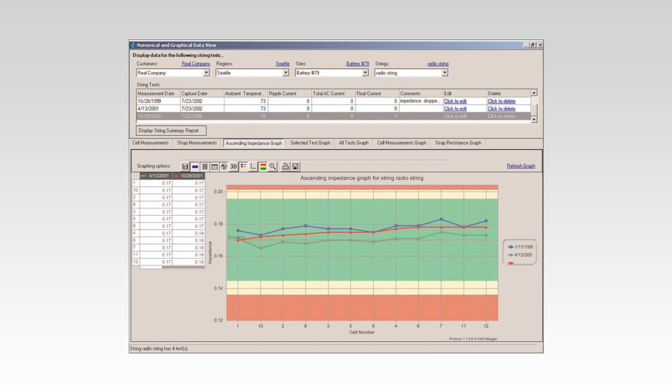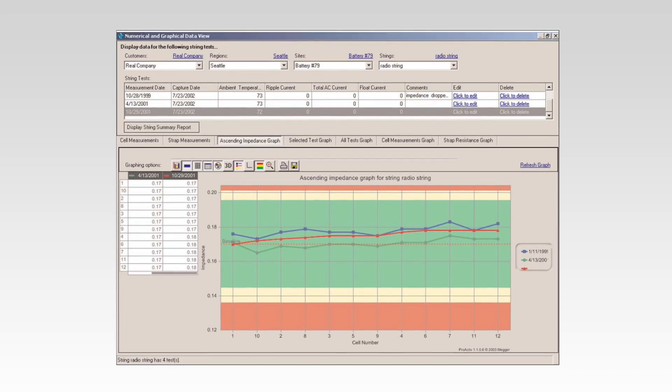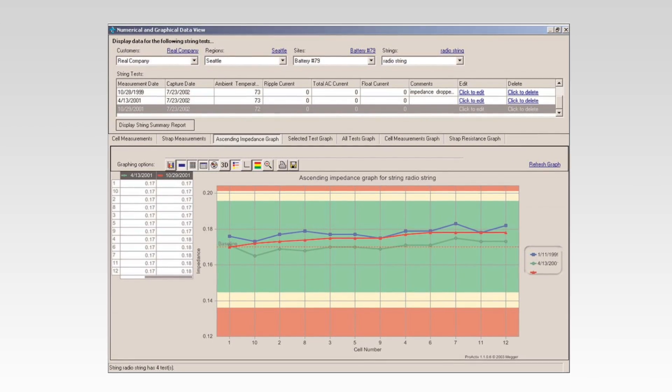Let's look at one of the curves. This curve is going to show us acceptable and non-acceptable values. This is a typical analysis curve coming out of the proactive software. There is none on the marketplace that gives us so much information in so little time. This is the Byte 3. For additional information and technical assistance, please call one of our customer service representatives, and we'll be happy to solve your problem.